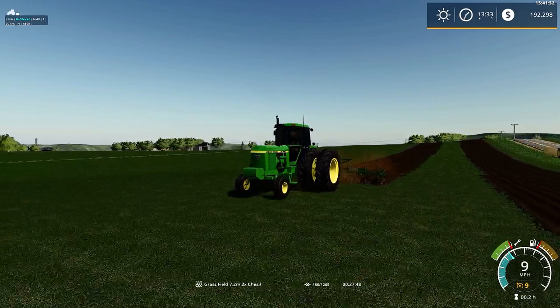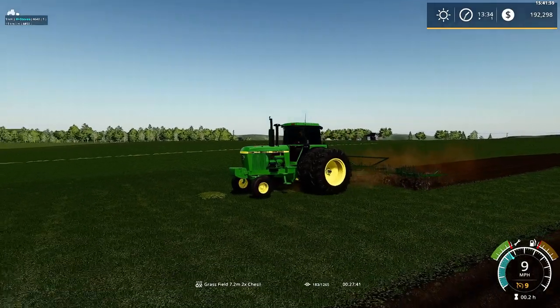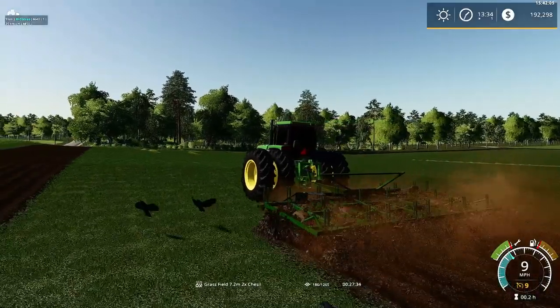Looks like the 4850 is running around, just about to the shop. We'll go pick up our second chisel. I do like the animation these chisels give out — pretty good.